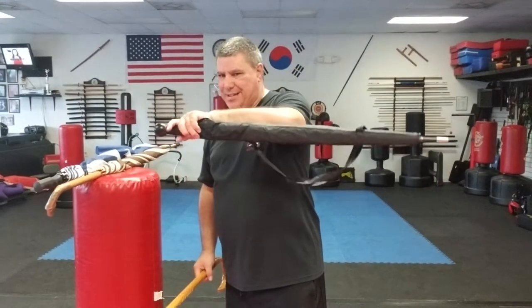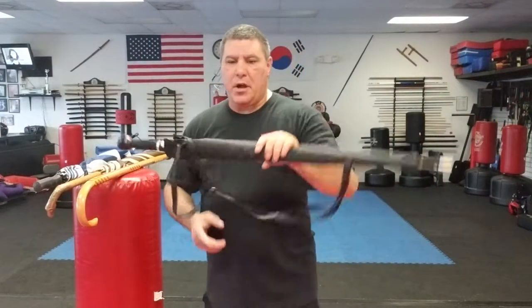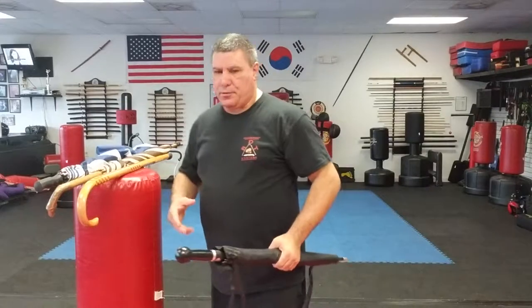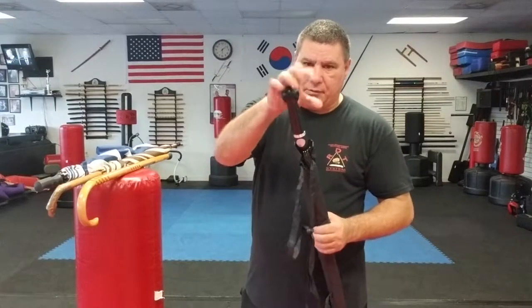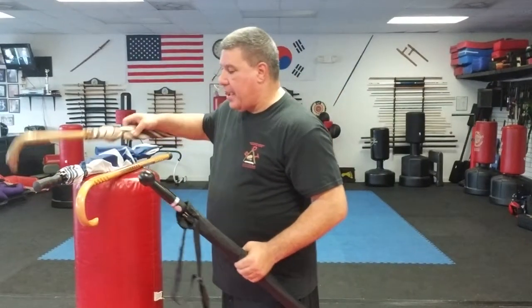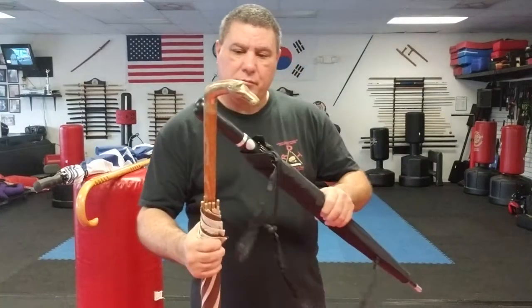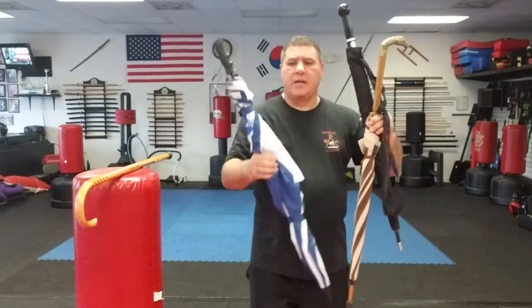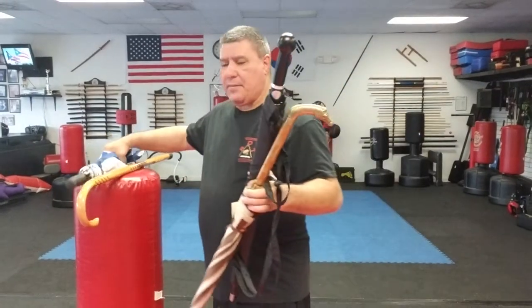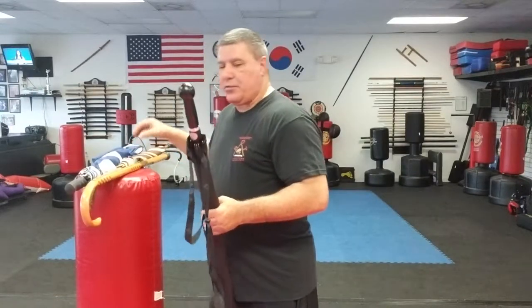Let's put the cane down and talk about its cousin — that's what I like to call it. Now there are a lot of different umbrellas: short umbrellas, big umbrellas. I'm going to talk about a full-length umbrella. There are several different kinds — tons of different kinds. You have some that have a handle like this, some that have more of a curve, and some that have a horn. I have three full-length umbrellas in front of me here.